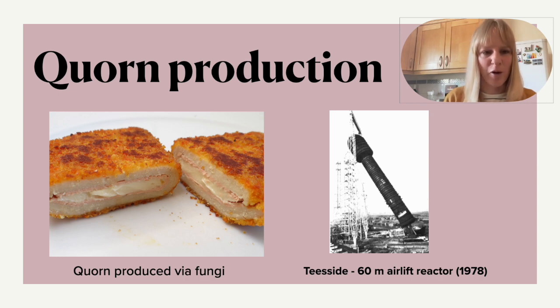Today I will talk about how mycoprotein is used, which is produced from a fungi and is then turned into something which you probably better know as Quorn, so what a lot of people eat nowadays. This has a very interesting production process. I'm based at Newcastle, which is quite far up north in England, and a lot of the reactors that were initially built for the production of Quorn — you can see a big example here of the 60-meter towers from the 1970s — are from around the area.